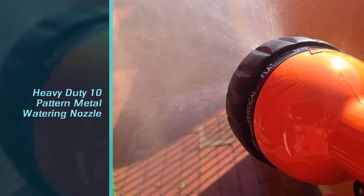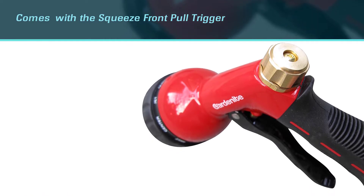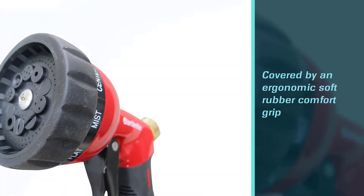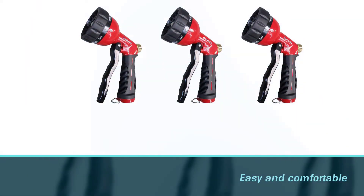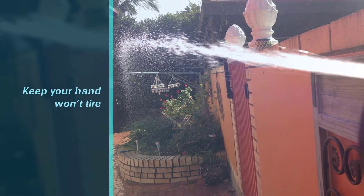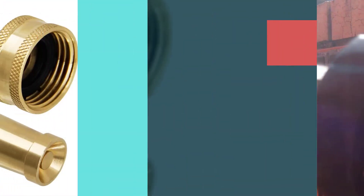It's covered by an ergonomic soft rubber comfort grip that allows easy and comfortable spraying, keeping your hand from tiring over long use. The whole body is made of solid metal with a baked enamel finish, suitable for heavy duty use and built to last a long time.